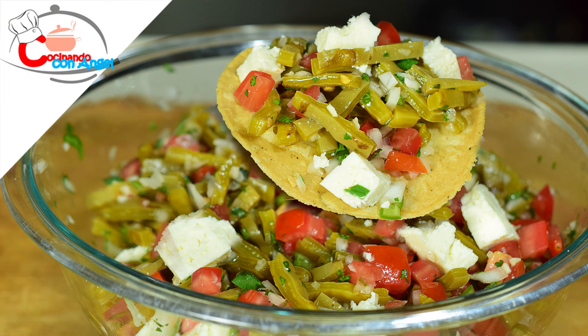Hoy les voy a preparar una receta express, deliciosa: una ensalada de nopal que queda riquísima y muy rápida de preparar.